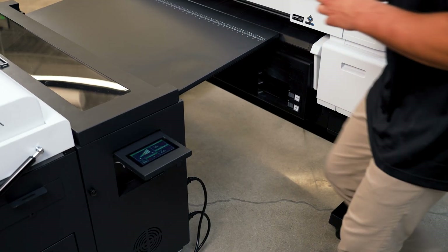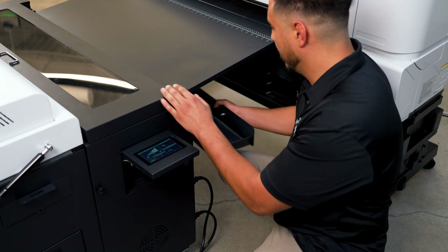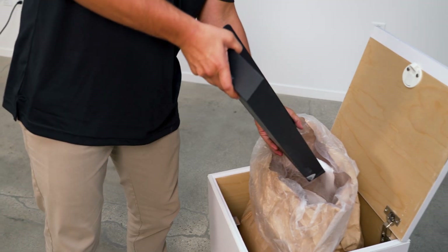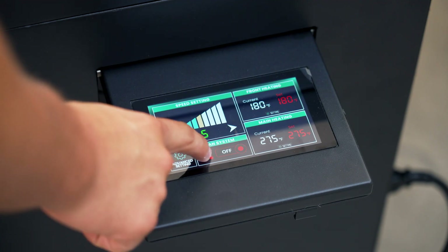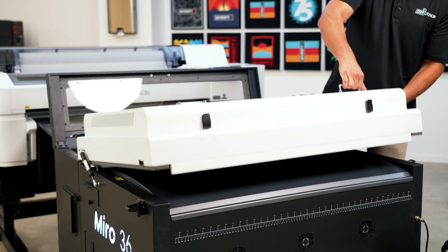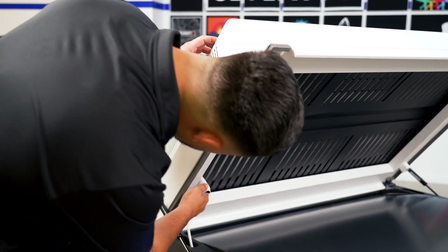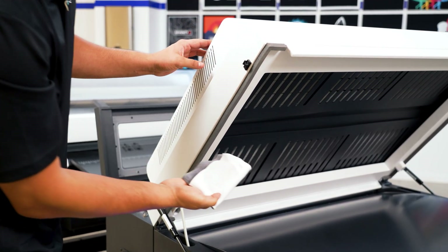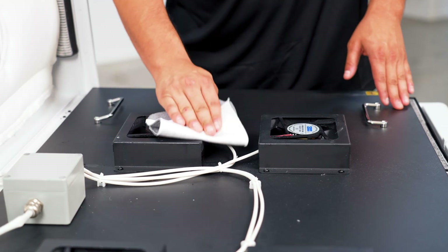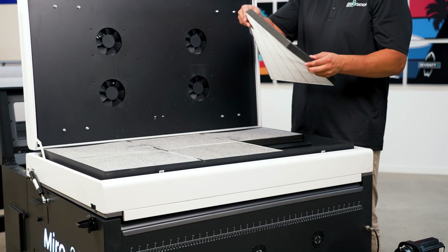End of day maintenance on the Miro 36 is a must. First, empty out your powder and store it in the original bag. Run the fan for 5 minutes to cool and vent excess oil. Once cool, wipe with 90% isopropyl alcohol and a lint-free cloth. Then clean around the fans and remove the filters. Swap out these filters daily to extend their shelf life.